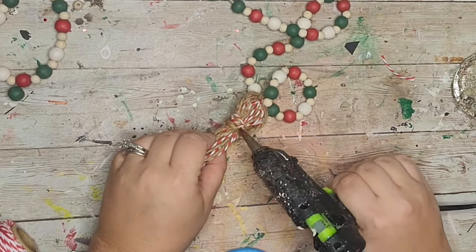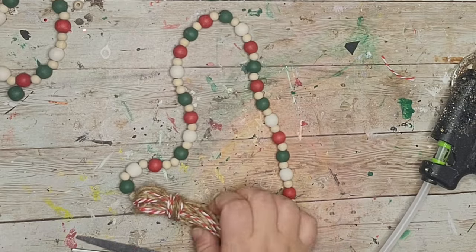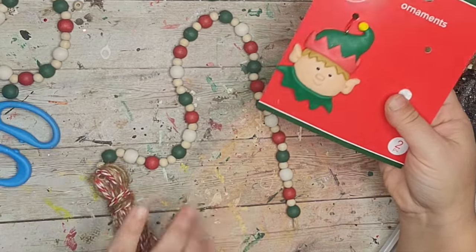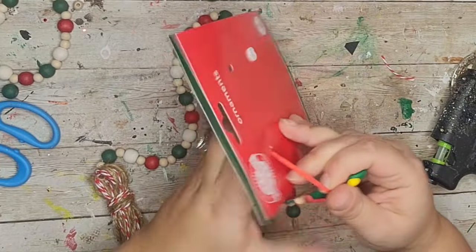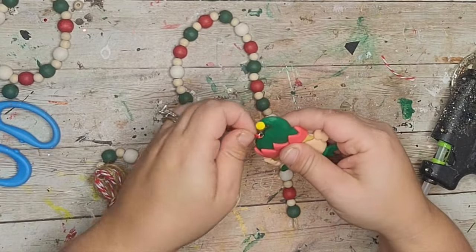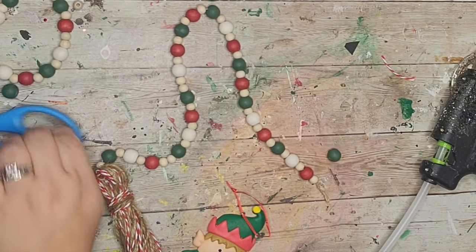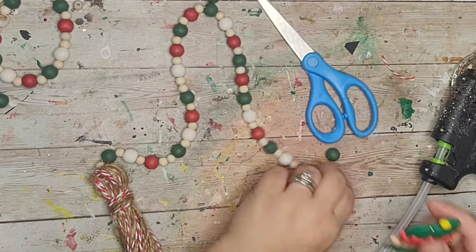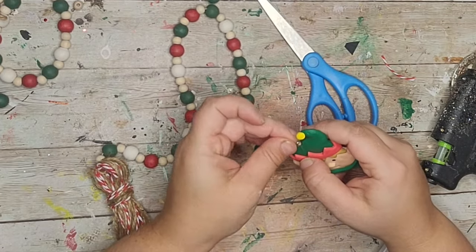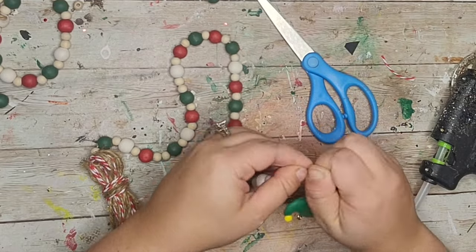For the other end of the garland I'm going to use this little elf that came on the same pack as the candy cane ornament. There's already a hook on the elf so I just put my twine through, tied it off, added some hot glue, and that was it. This was super easy to make, especially because all of the beads were already painted.